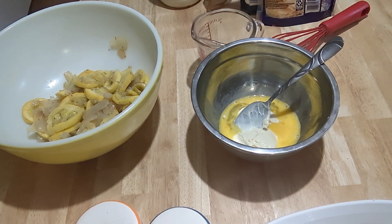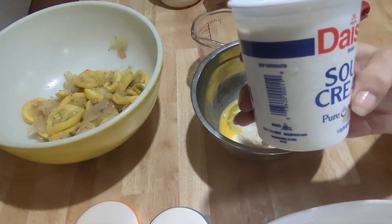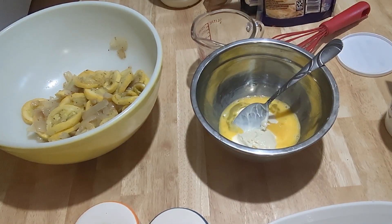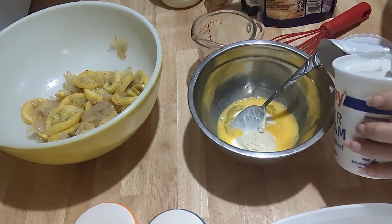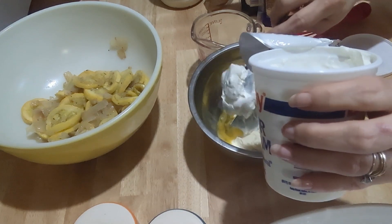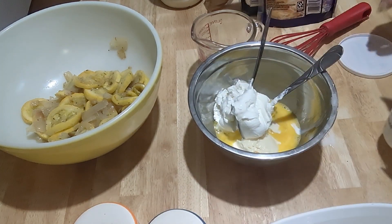To that I'm going to add four ounces of sour cream. I have a 16-ounce container of sour cream because I use a lot of it, so I'm just going to get about a fourth of this container out. If you're not good at judging amounts, just get some measuring cups and measure — or measure with your heart, honey. Add the sour cream — that's about a fourth of this container.